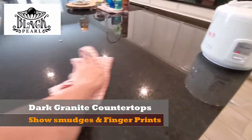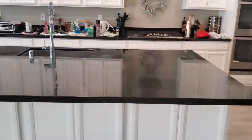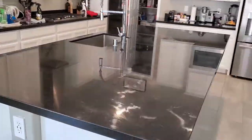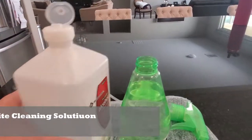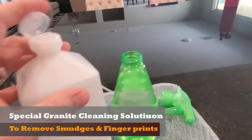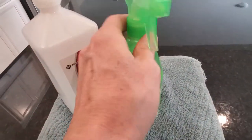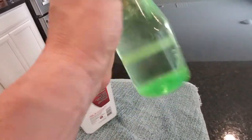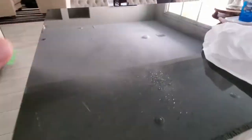With dark granite countertops, it tends to show fingerprints, smudges, and dirt. So I have a special mixture I'm going to show you how to make that can help remove those smudges and fingerprints. Simply take a spray bottle and fill it with 90% water and 10% alcohol. Shake it up real good. Now when you get smudges or any kind of fingerprints, you spray the granite and wipe away with a paper towel. And like magic, the fingerprints and smudges are gone.